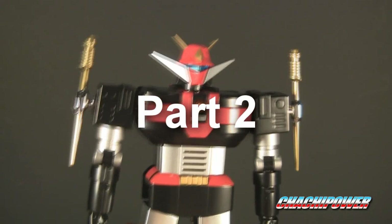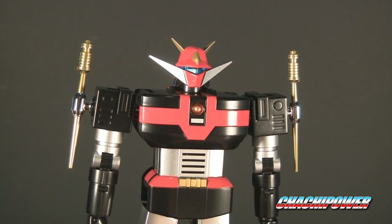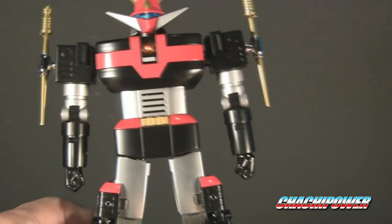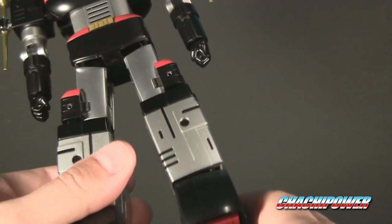I was kind of mentioning earlier — I don't know if it was this video or the one before — I like the way this transformation's done. Everything snaps into place really nice. You guys will get to see that. So we'll get started.